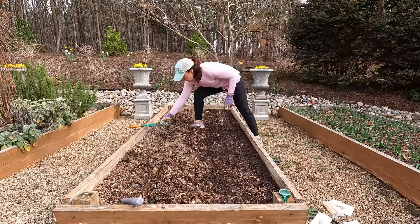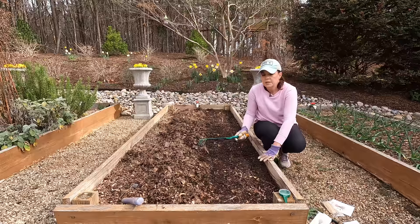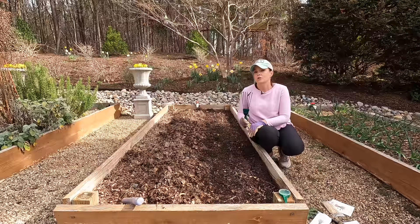Now we're going to work on the other side of the bed and get the remaining three rows of carrots planted using the same method — pulling back the leaf litter, making the rows, putting the carrot seeds in, and then covering them back up. I can't wait to show you the warm weather seeds we're starting next — it's going to be a lot of fun, and I have a really unique container that I think you're going to be excited about.